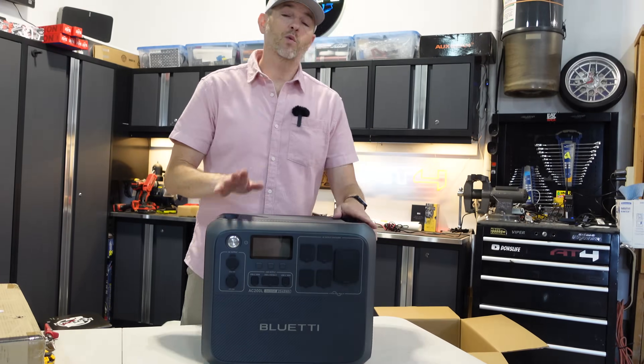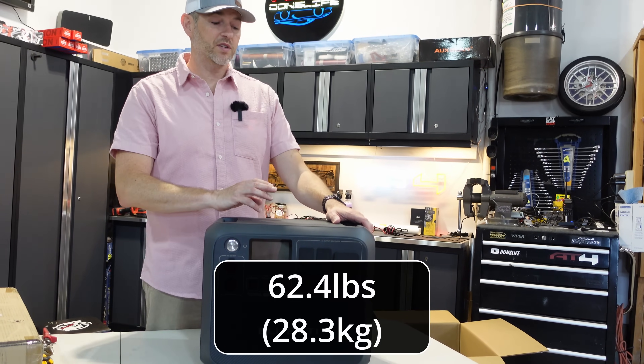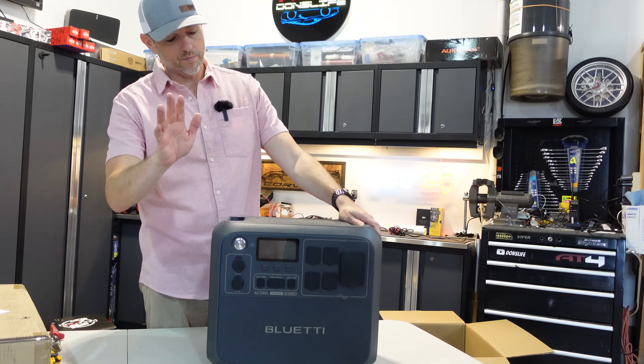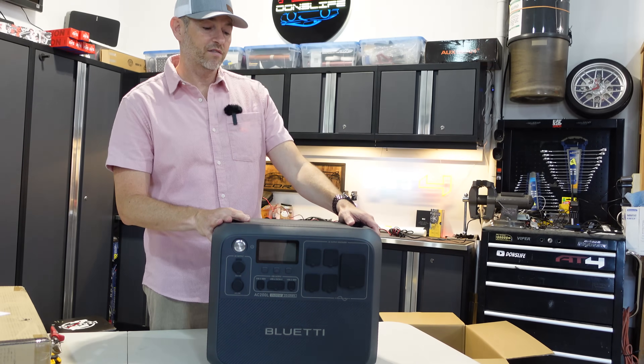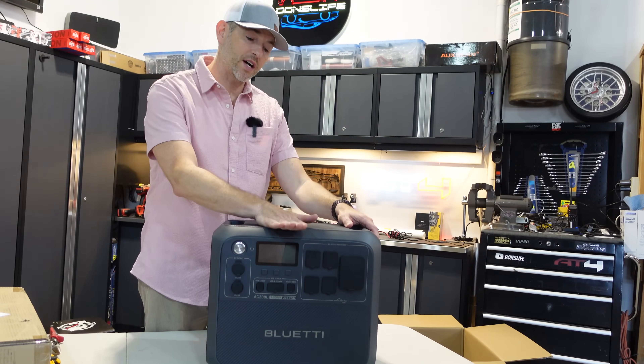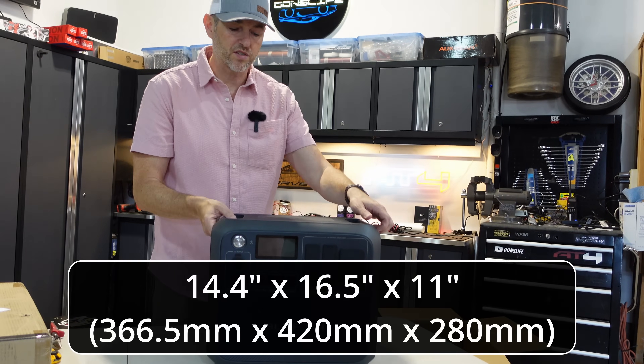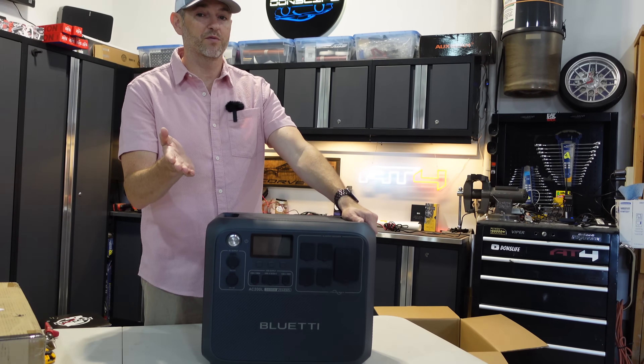As for the size and weight, it weighs in at 62.4 pounds — not too bad. As for the dimensions, we are looking at 14.4 inches high, 16.5 wide, and 11 inches deep. So the form factor is pretty small considering what it's going to do for you.